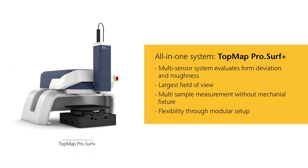Topmap ProServe Plus: the multi-sensor system measures form deviation plus finish. The sample detection algorithms allow measuring many samples at the same time without mechanical fixtures. Its modular setup allows easy integration into manufacturing lines.